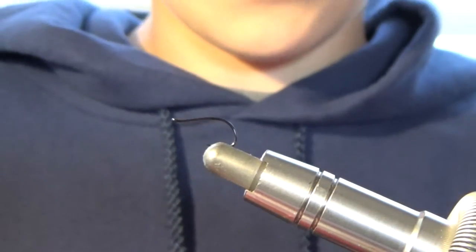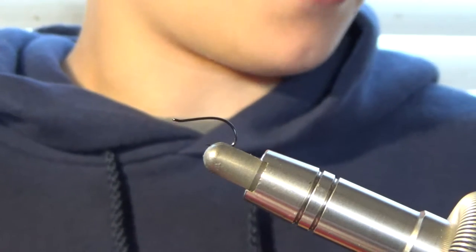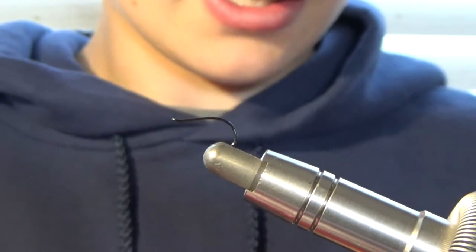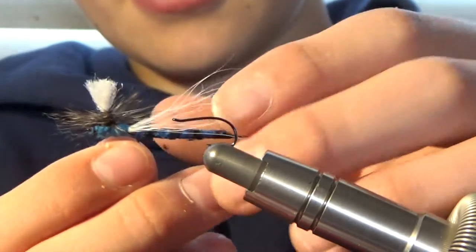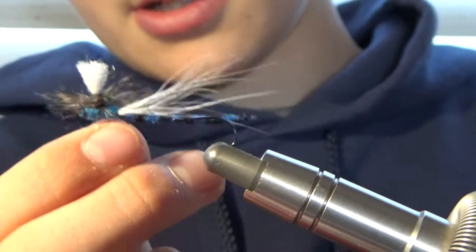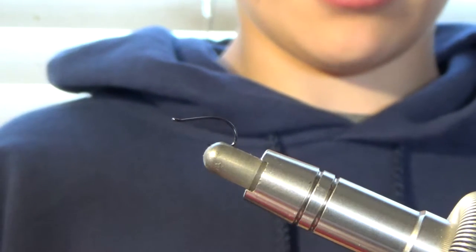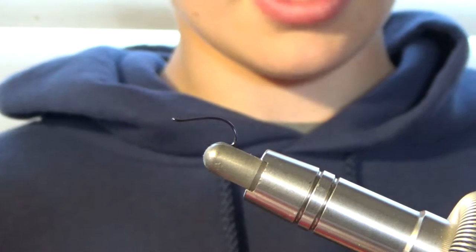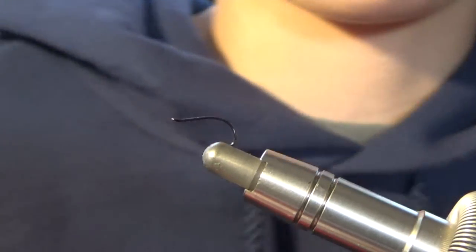Hey guys, it's Gabe here from Fly the Line. Today we are going to be tying the blue damsel fly. I really like this fly — it's representing a blue damsel. This is what it looks like. It's a very cool fly. I learned it from Norm — I'm pretty sure that's his name — and it's on his YouTube page called Norvice.